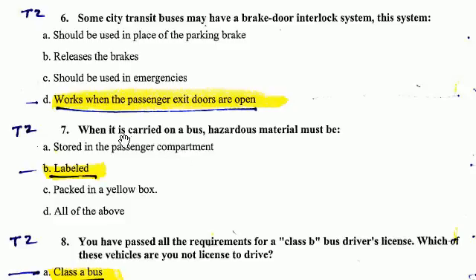Number 7. When it is carried on a bus, hazardous materials must be labeled. They must be labeled.